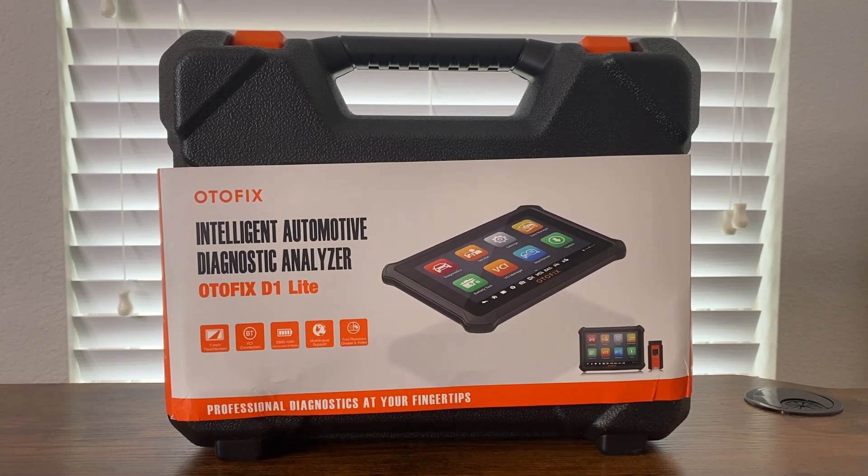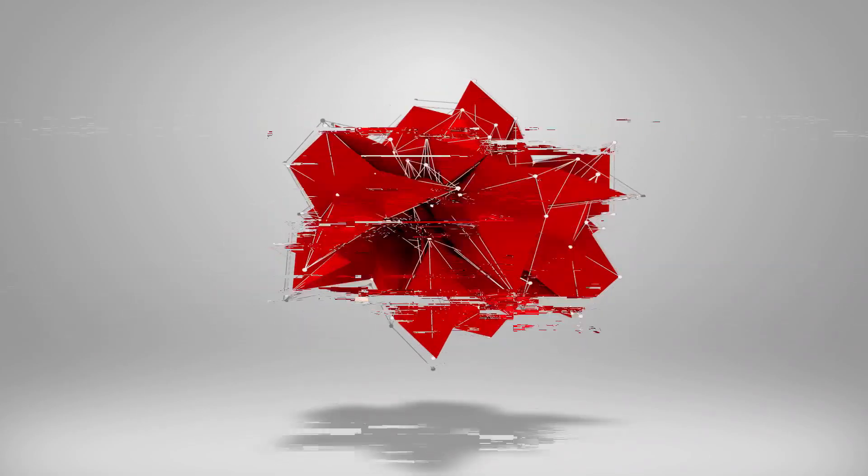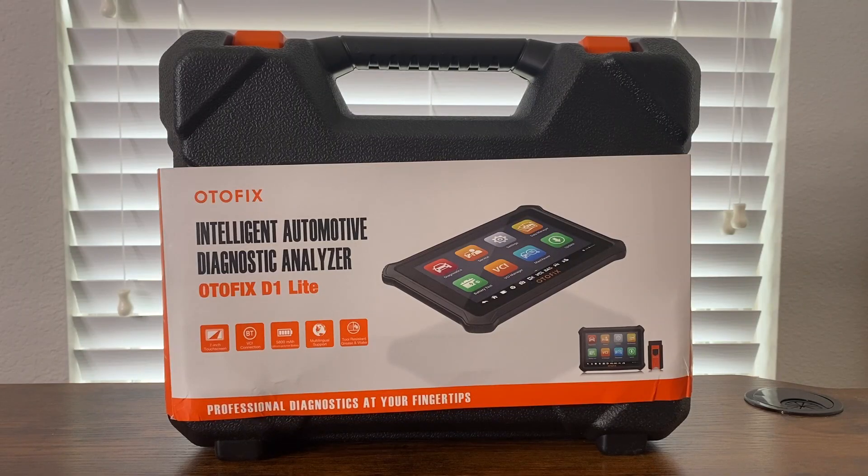In today's video we'll be doing a quick unboxing of the AutoFix D1 — this is the light version. Hi everybody, welcome back to the channel. We'll be doing a quick and true unboxing of this D1 Light from AutoFix.